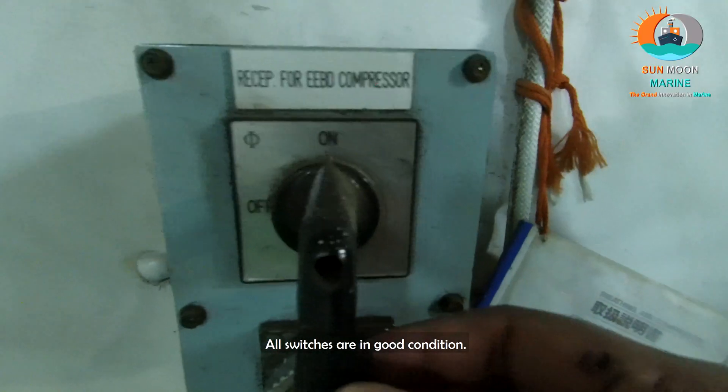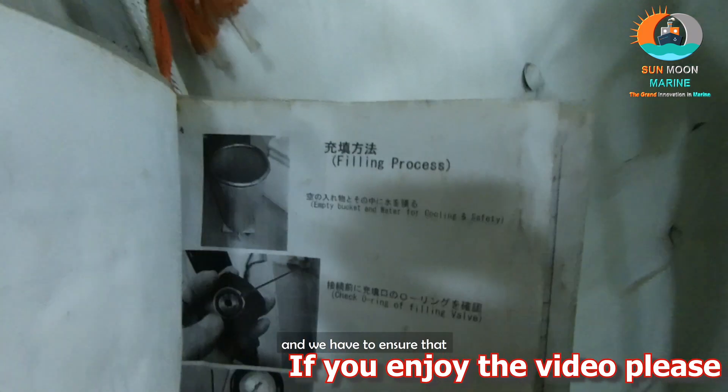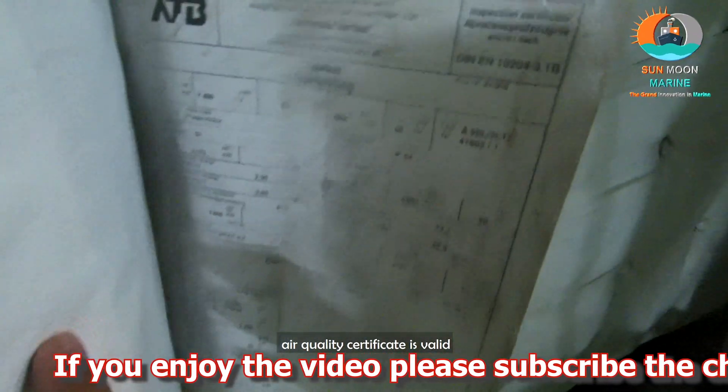All switches should be in good condition. The best thing is to go through the manual, and we have to ensure that air quality certificates are valid.